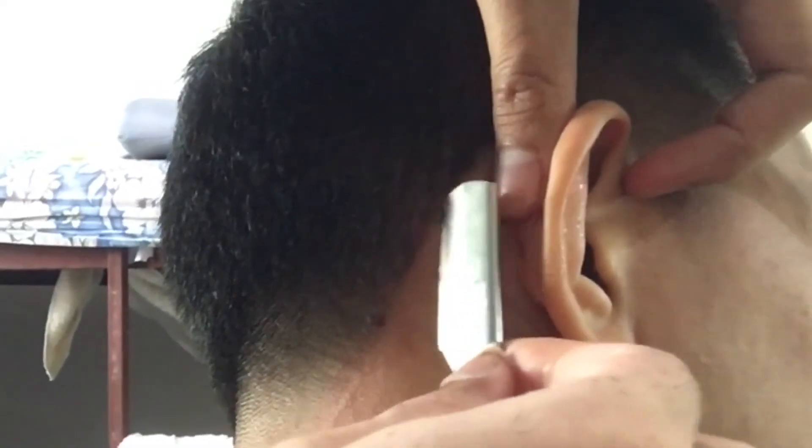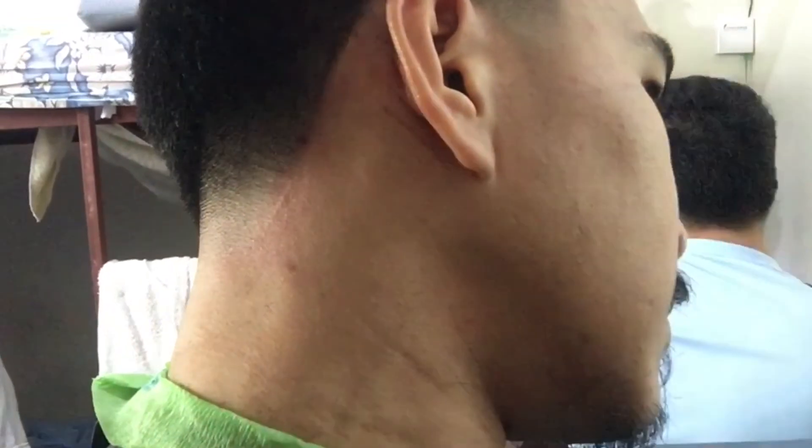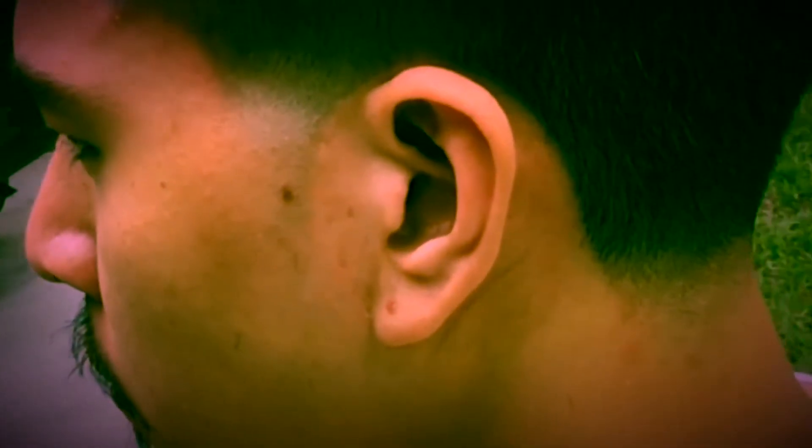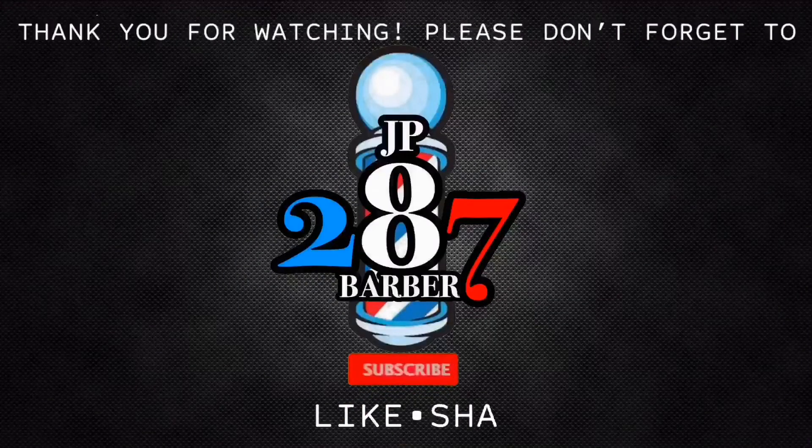So yan lang po halos ganun lang yung mga steps — simple lang yung burst taper, hindi masyadong komplikado. Here's the final cut po. I hope you like it. Sa mga bago po sa aking channel, I hope you like the video, I hope you subscribe to my channel and push the bell button po if you want to be updated sa mga next videos. Maraming salamat po sa nanonood — this is JP287 signing out.